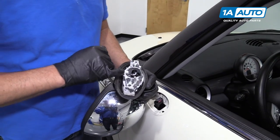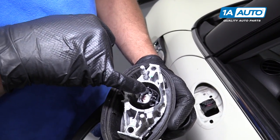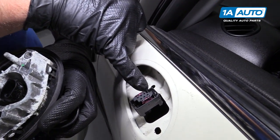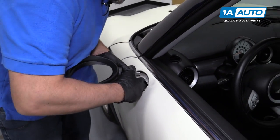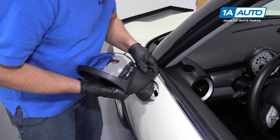Install this connector. There are two different tabs on this connector — see the little white tab that's going to line up with this part of the connector. So just line that up and lock it in place. Then twist this around.